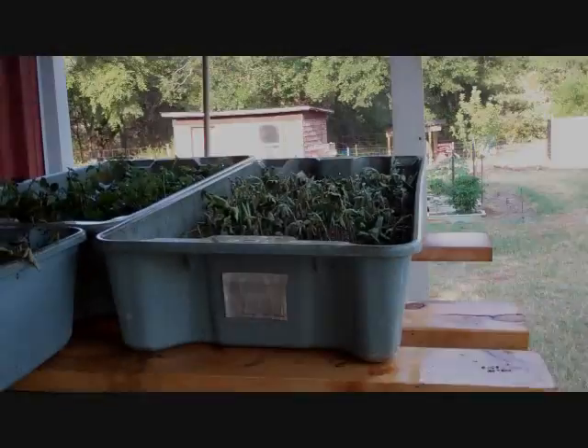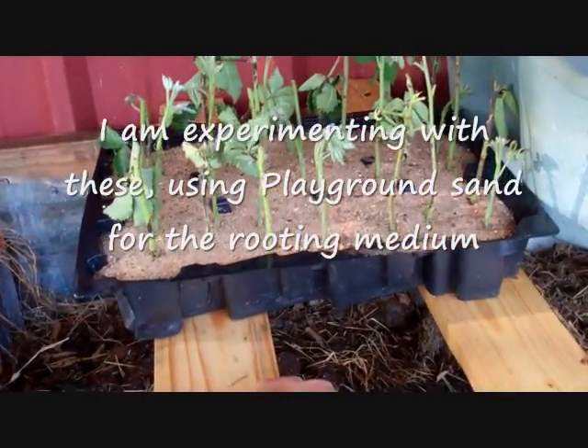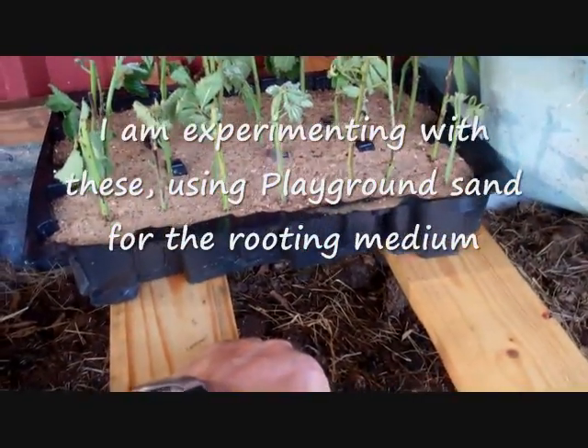Here's the finished product. I've got some here that were mixed in with the primocane — I'm not entirely sure what variety they are.